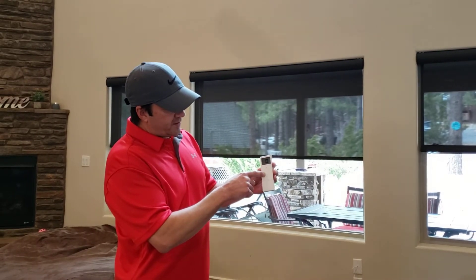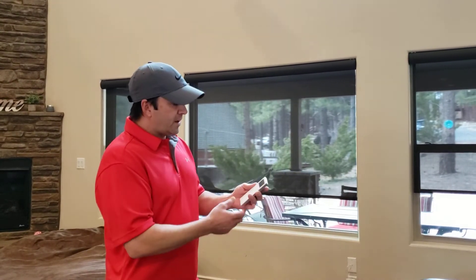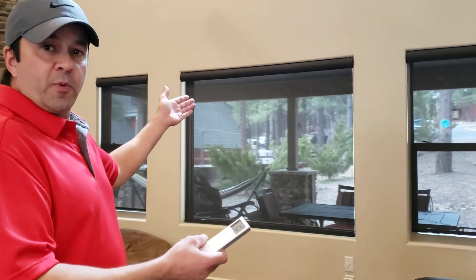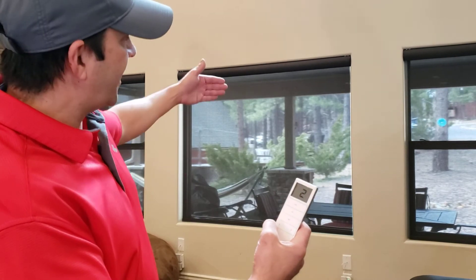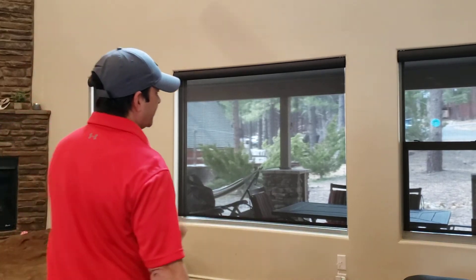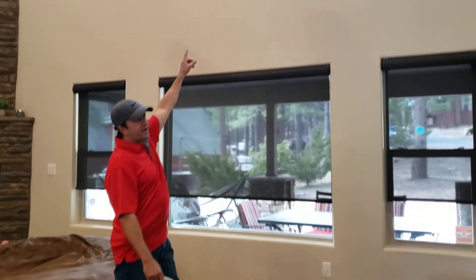Then there's a down button — I'll press that and they come down. Pretty simple: up, down, stop. Now you might want the lower windows to operate separately from the upper windows. So we picked channel two for the lower windows. I put channel two, press my up button, and you'll notice just the lower windows go up and down. The upper windows are not moving.